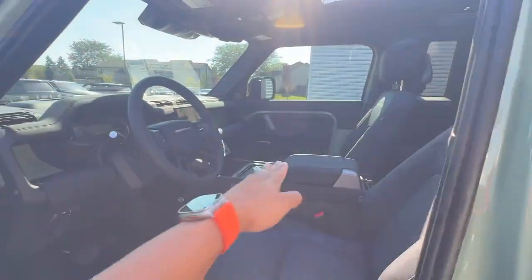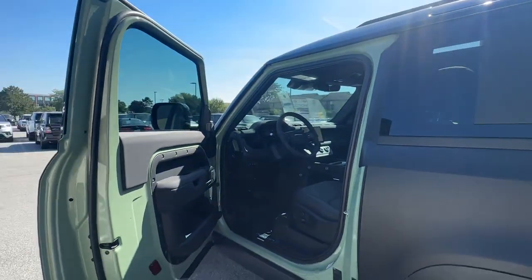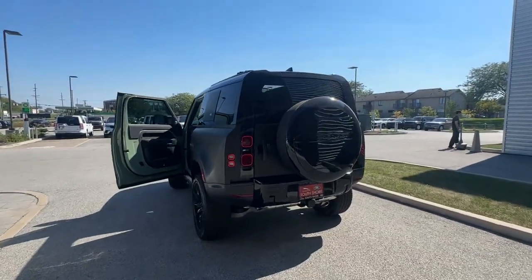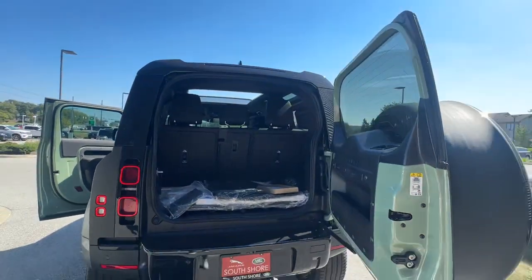It is also fitted with a center console refrigerator, adaptive cruise control, and heads-up display. With the Defender 90 being a two-door, it gives it a nice athletic look without sacrificing too much in terms of practicality.